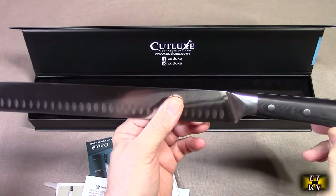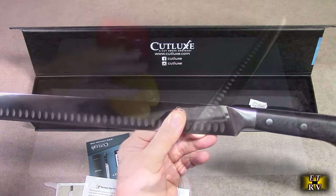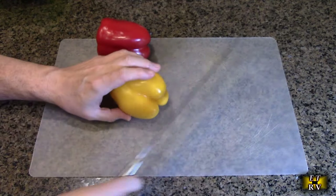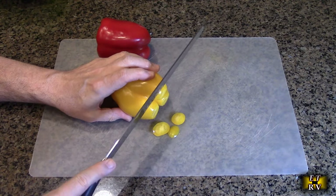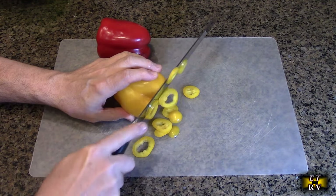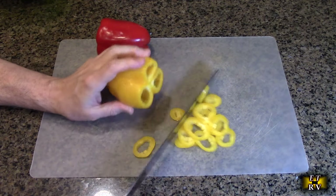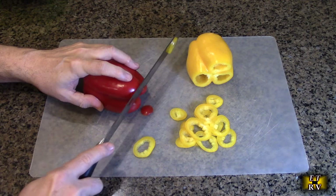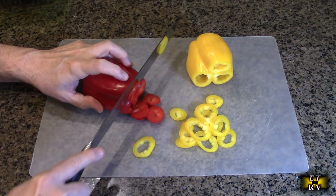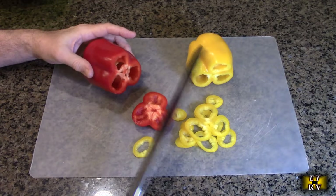So we're going to give this a try — cut some various vegetables, some steak, and some chicken with it. Let's just cut some vegetables with the Cutlux Artisan knife. It just goes through this like butter, and I can even slice extremely thin slices if I want to. Just beautiful — no resistance whatsoever. The weight of the knife is actually doing the cutting and I'm just directing it. It works beautifully for vegetables.